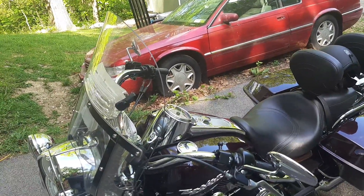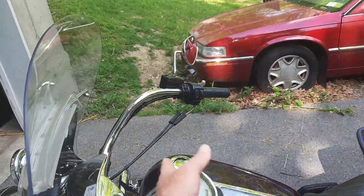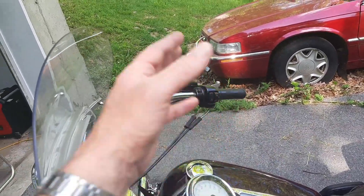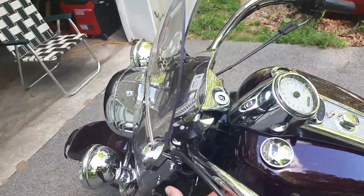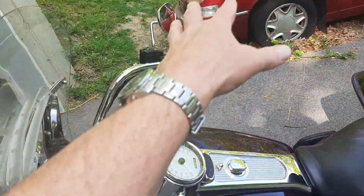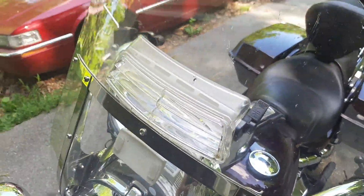I was getting pretty frustrated. I started reading up on what causes it, and basically it's a vacuum area — the shield creates a vacuum where air comes from below and above the shield, and there's a pocket of turbulence right there.